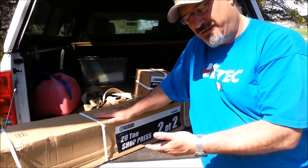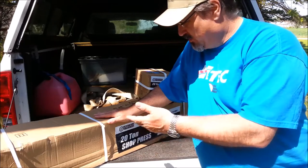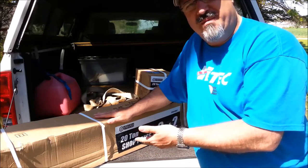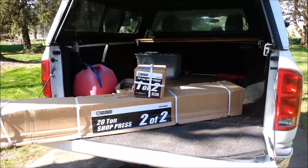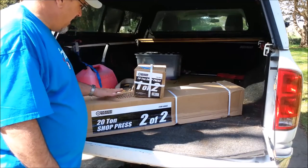Then we're going to do a series of videos on all the really cool modifications we're going to make — we're going to see just how cool we can make this shop press. But before we begin, it's important to note how heavy this is.